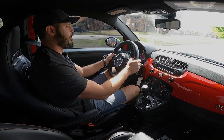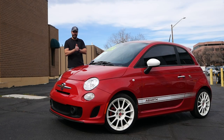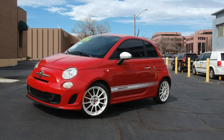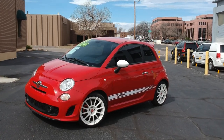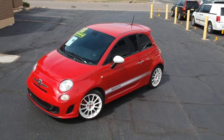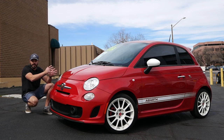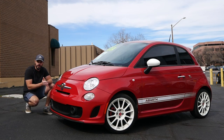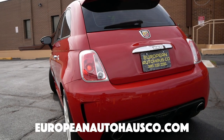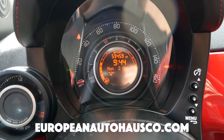Such a fun car to drive this little thing. This has to be one of the coolest cars to ever come out of Italy. This is of course the Fiat 500 Abarth, and in this video we're gonna talk about this design, have a look at the front end, this funky bubbly round front end, have a look at the side and the rear of course, jump into the interior and then we're gonna take it for a drive. Big thanks to my friends at European Auto House for letting me review this Fiat 500 Abarth.